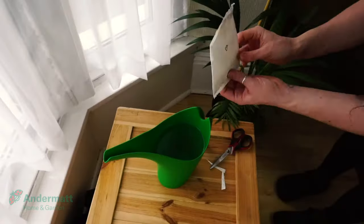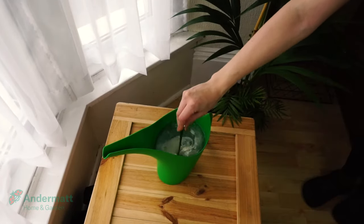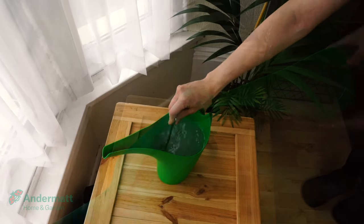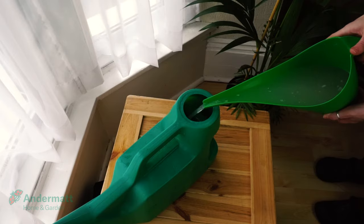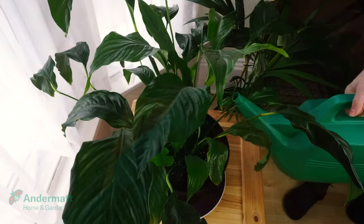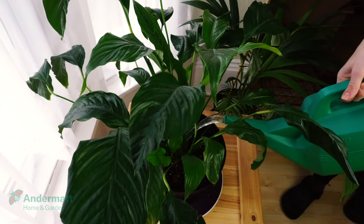To apply with a watering can, mix the entire contents of the pack in a bucket containing 1.5 litres of water. Add one third of the bucket contents to a watering can, and fill the watering can with additional water. Apply to one third of the area to be treated through a coarse rose. Then repeat the above two steps until all of the product is used.